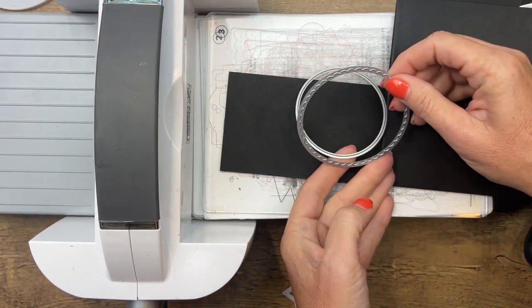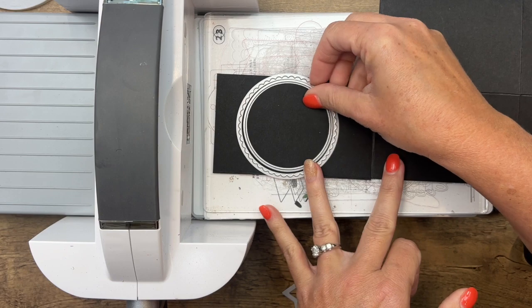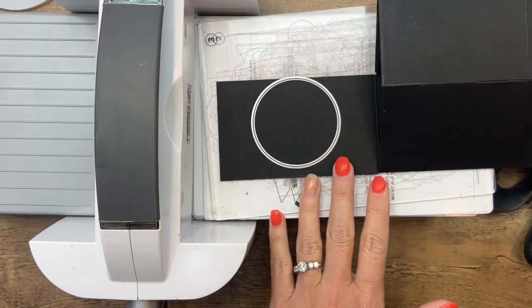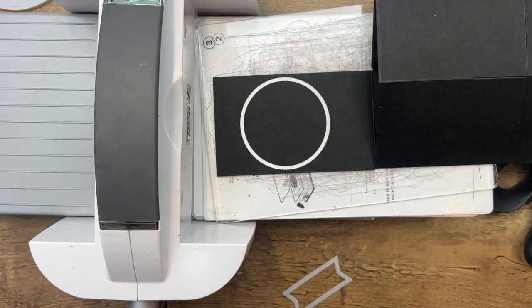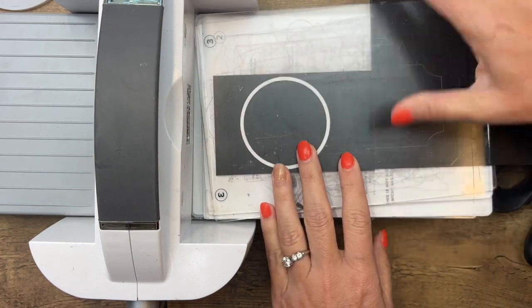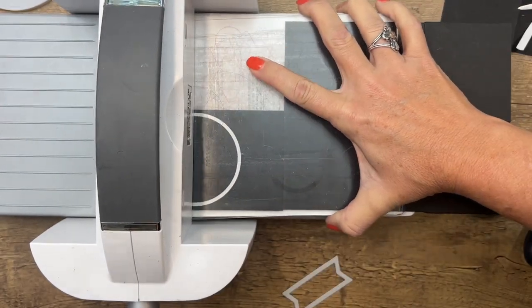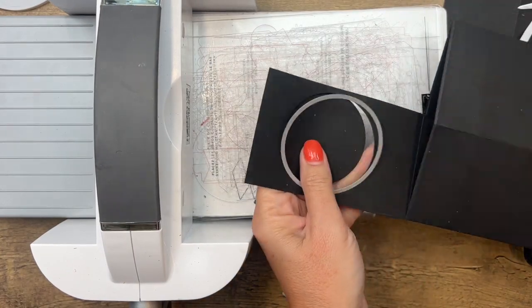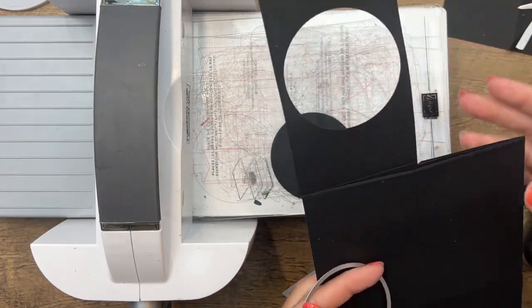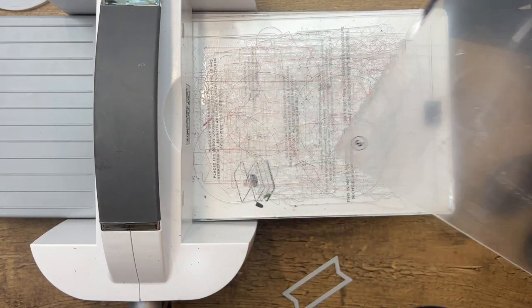We're going to need a circle and make a little frame for it too. I started with a scallop — this is the largest of our scallop dies — and then I picked a circle that would nest right in there. Get that circle, grab your other plate, move it all the way over so it's not going to get caught up on the machine, and run it through. Run it back through and there we have our little circle.